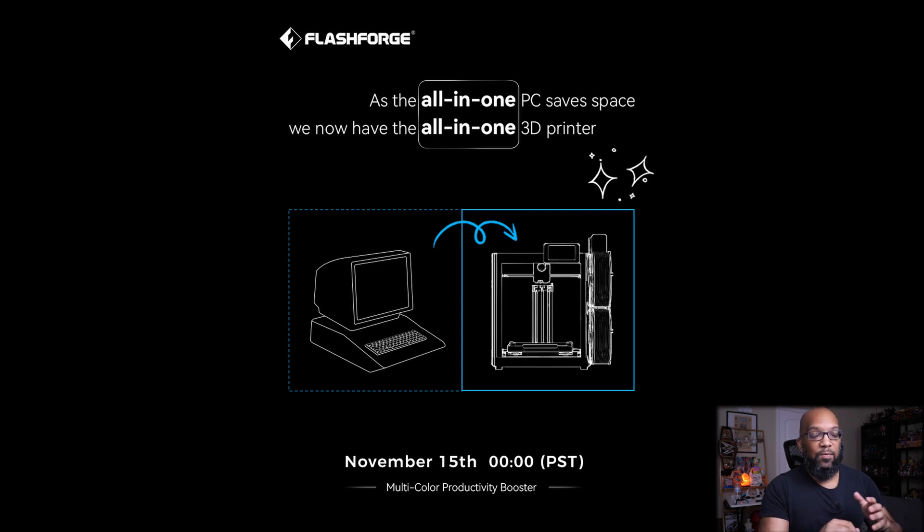I know people want a larger print bed — I think that's the most important thing to people. But we do have the multicolor, and that was another big thing. I call multicolor printing the DPS check of 3D printers at this point in time, and I still believe that.